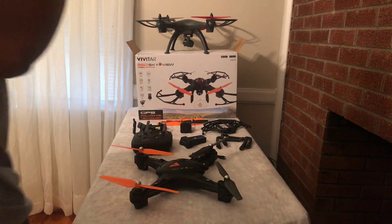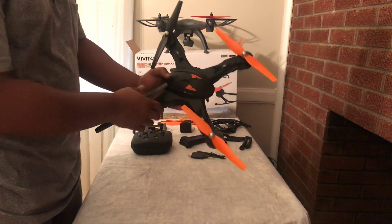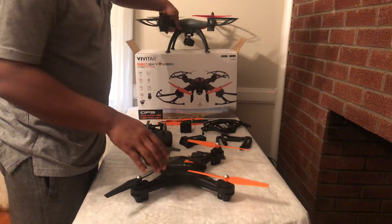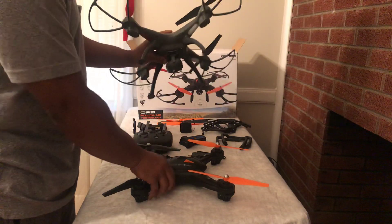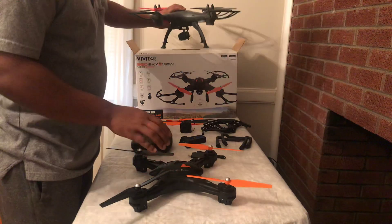Hi guys, this is a quick video on how to assemble the VEVITA SkyView drone. While assembling it, I'll make a brief comparison on the differences that exist between how you assemble the SkyView and the aerodrome.